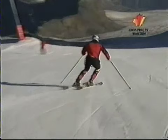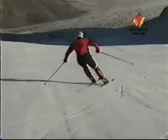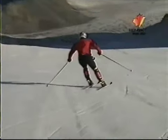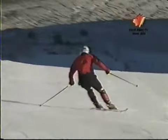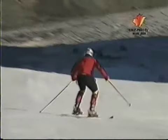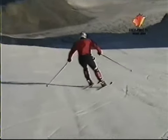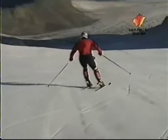In modern slalom we don't see a lot of up-unweighting between turns — there's no time for that. He kind of absorbs it as the skis have to get from one side to the other. He sucks them up — notice his head height never really changes much, so he's absorbing underneath. If he up-unweighted in the traditional sense in a slalom course, he wouldn't be near the next gate — it takes too much time. So we retract.